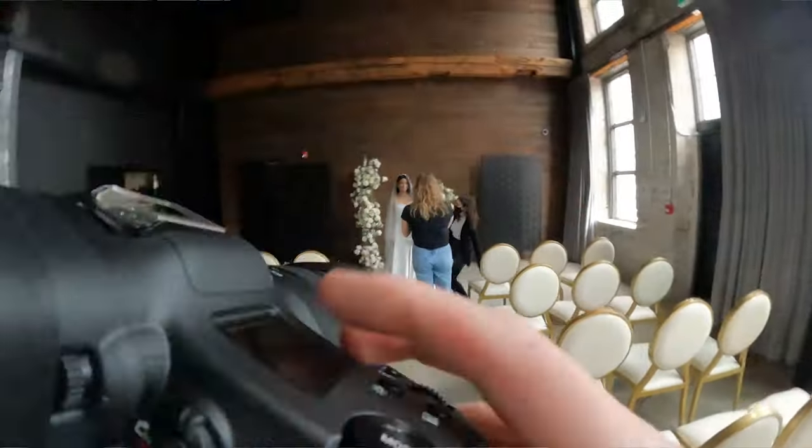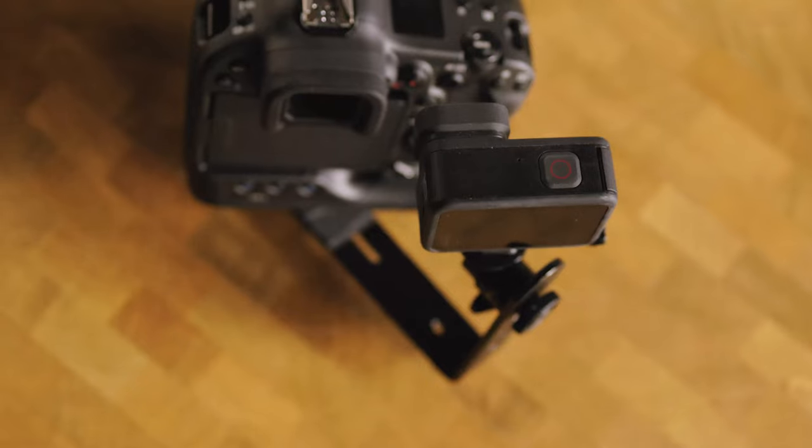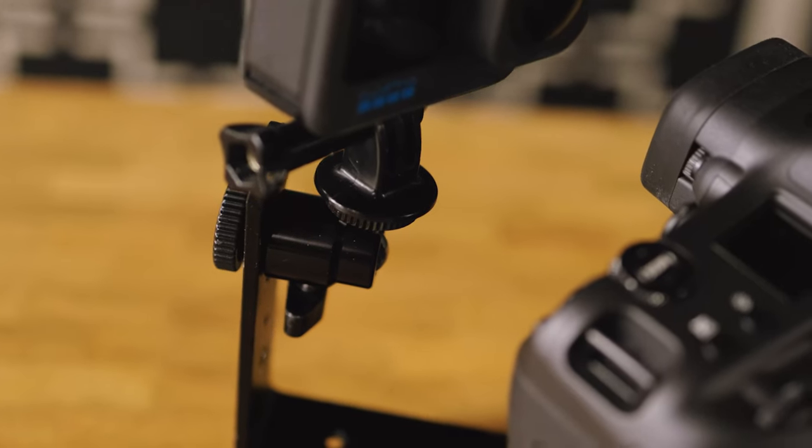I'm Taylor Jackson. I'm here today to talk to you about my behind the scenes setup that you may have seen on the internet. This is a flash bracket and it is attached to my tripod mount, and then I actually use it as a handle a lot.